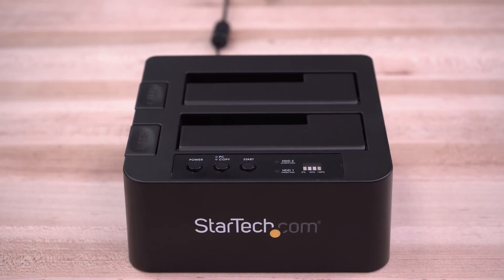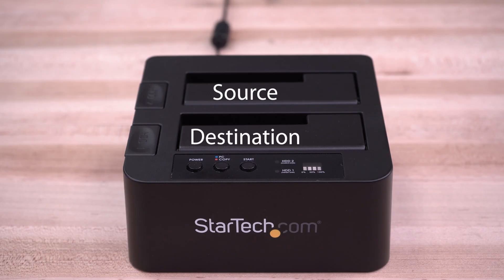The upper bay, labeled as HDD2, is your source drive. The lower bay, HDD1, is the destination drive.